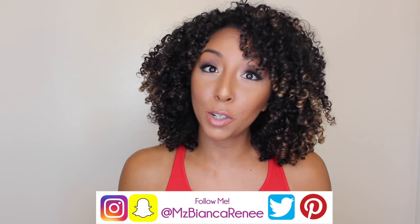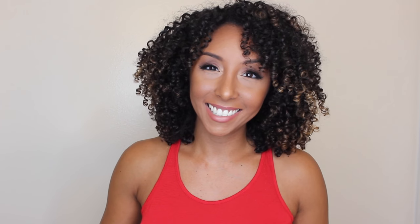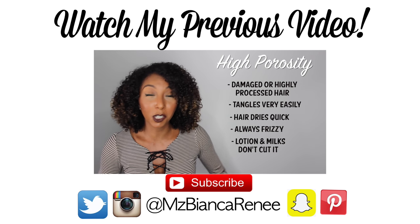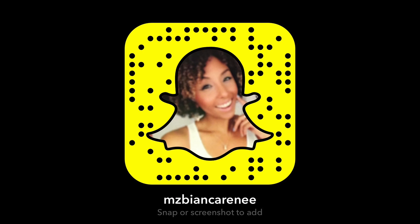If you enjoyed this video, I ask that you please give it a thumbs up and subscribe. I'm trying to get to 100,000 subscribers by the end of this year, so please tell a friend to tell a friend so we can get there a little bit faster — and there might be a giveaway involved. If you also want to be the first to know about my next upcoming video and my next favorite product review, make sure to follow me on Snapchat and Instagram at Ms. Bianca Renee. I post new videos every Sunday, so I hope to see you guys next week. Thanks for watching Bianca Renee Today — I'll see you next week.